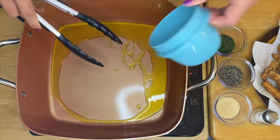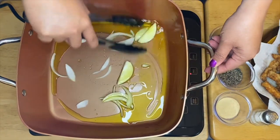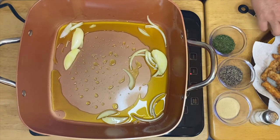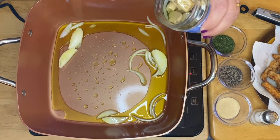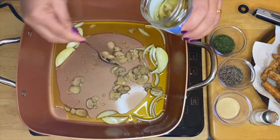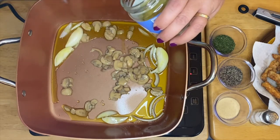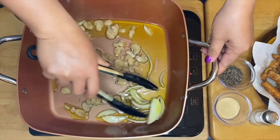Let's start cooking. I have olive oil in the pan, so I'm going to put in our beautiful onion first, and then next is our mushrooms. We just mix them up.